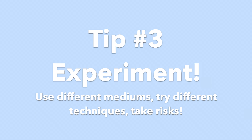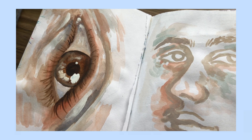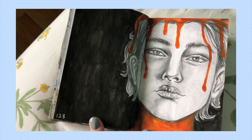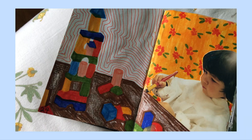The next tip is to experiment with different mediums, try different things, and take risks. Art journals are unlike a sketchbook in that it's kind of exploring your growth as an artist and as a person, so don't be afraid to play around and try new things. I like to try all sorts of mediums, rip pages, tape things in, and overall just challenge myself as an artist.